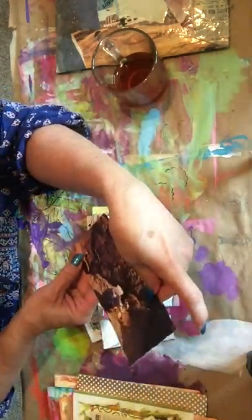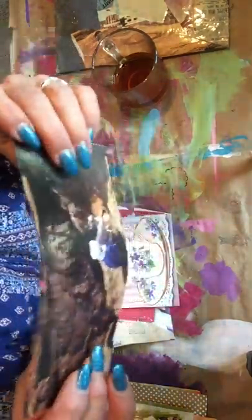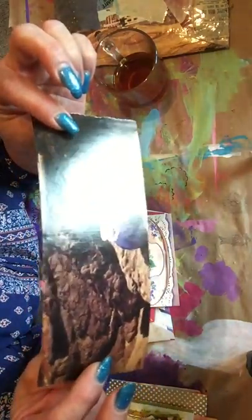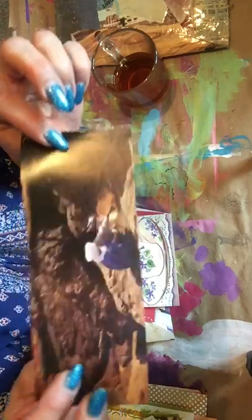And some magazine images. I like that - that's old paper, you can tell. Maybe from a Life magazine or something like that. That's pretty neat, love that.